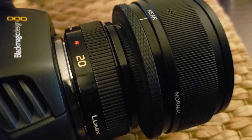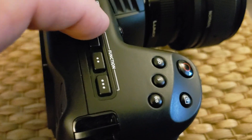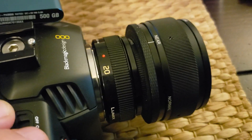I have this issue where it's continuously trying to focus, and this is even without the Anamorphot adapter attached. I still have not been able to find a way to turn off the autofocus from the Blackmagic Pocket Cinema Camera 4K.